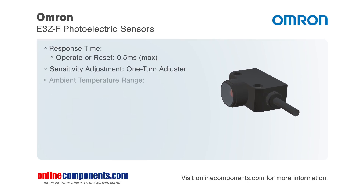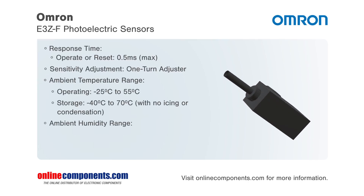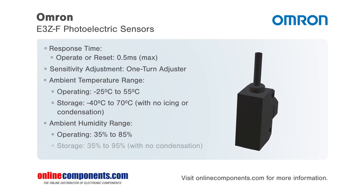The E3Z-F offers three different sensing methods, including through beam — meaning the emitter and receiver are included — retroreflective with MSR function, and diffuse reflective.